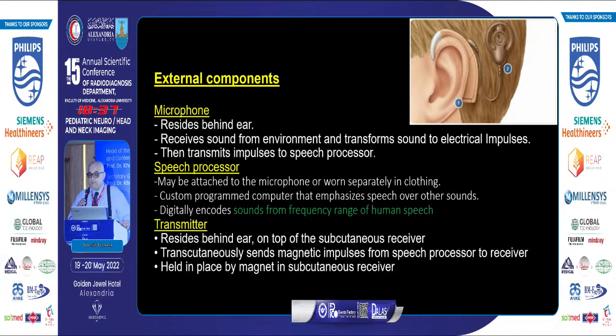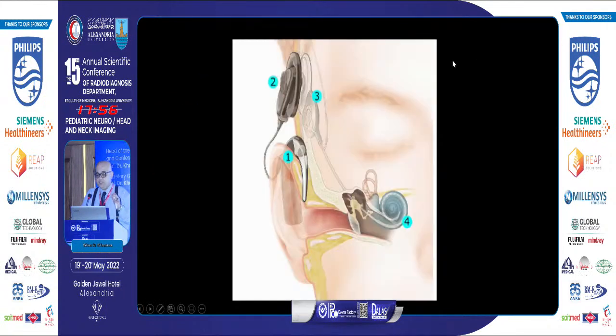The external microphone, which resides behind the ear, receives sound from the environment and transforms it into electrical impulses sent to the speech processor. The speech processor, usually in the patient's clothes, encodes sound only from the frequency of human speech. The human ear can detect sound from 20 to 20,000 Hz. The transmitter receives the encoded magnetic impulses from the speech processor and sends them to the surgically implanted subcutaneous receiver.